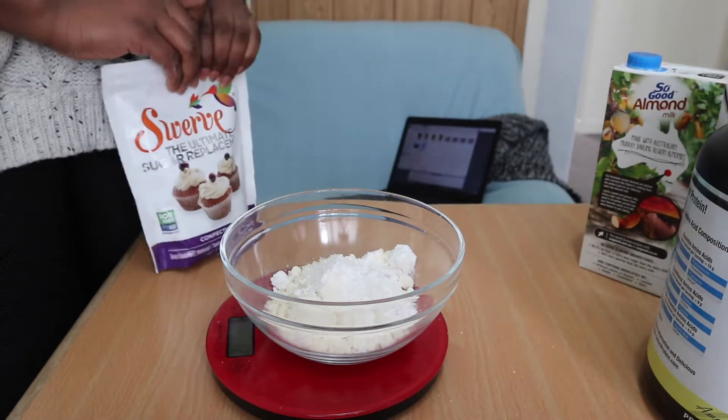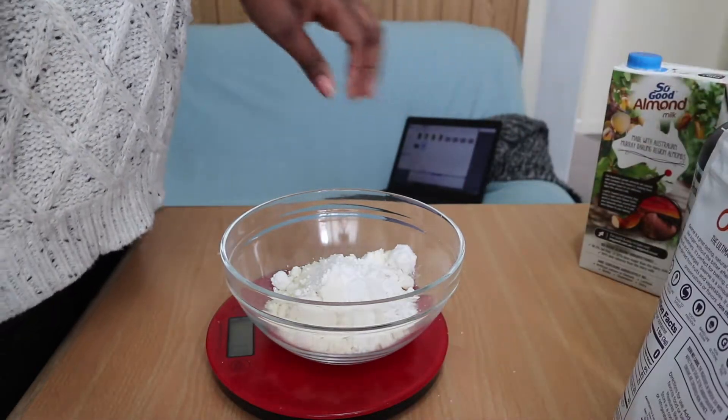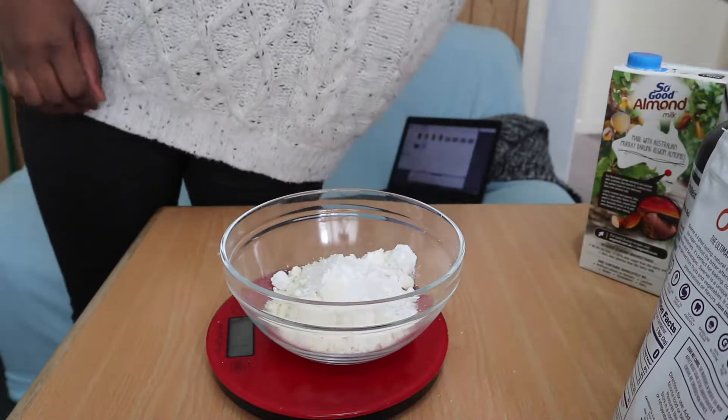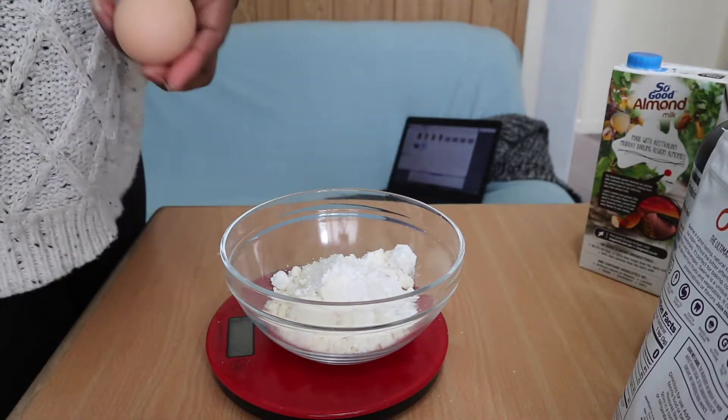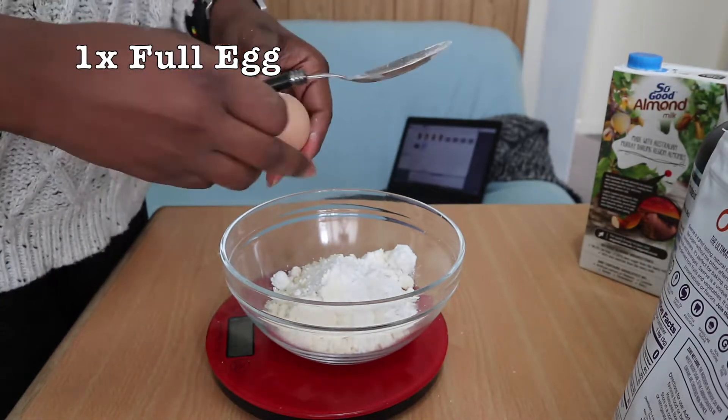Now we're going to put in one tablespoon of sweetener. I prefer powdered sweetener, not granulated. I like Swerve — it tastes just like sugar and you cannot tell that it is a sweetener.